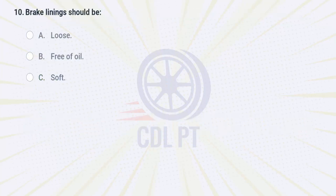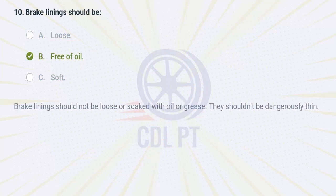Brake linings should be A. loose. B. free of oil. C. soft. Answer: B. Free of oil. Brake linings should not be loose or soaked with oil or grease. They shouldn't be dangerously thin.